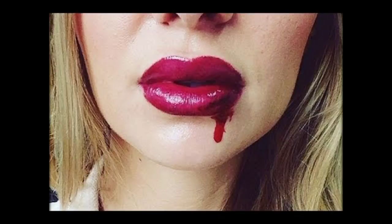And voila, a Halloween look anyone can master. Now don't forget to carve that pumpkin.